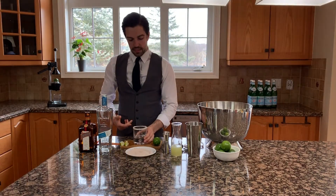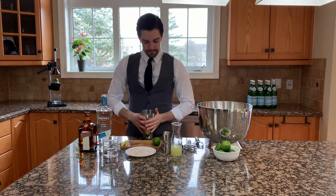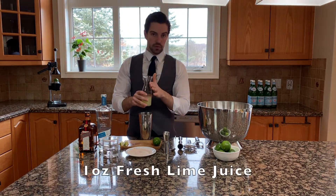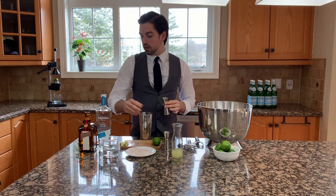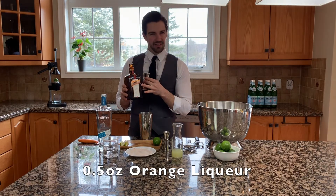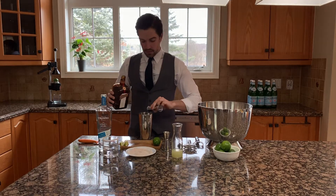Then we're going to take that back down and put it to the side, because we're going to build the margarita in our shaker tin. We're going to start off with an ounce of fresh lime juice — just put that in there. Then half an ounce of triple sec; we're using Cointreau. This is a classic margarita. And about half an ounce of agave.